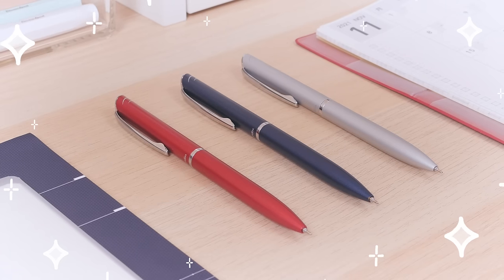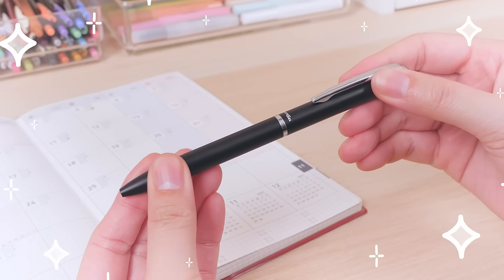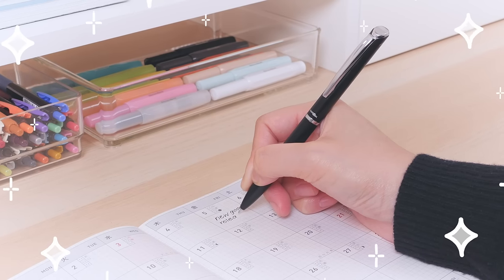The lustrous body is an elegant way to add a pop of color to your office stationery. It uses a smooth twist mechanism to extend the refill, so you don't have to worry about disturbing your neighbors with annoying clickers.